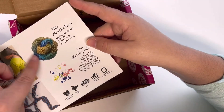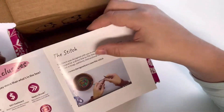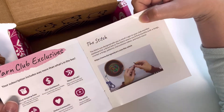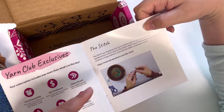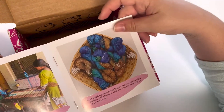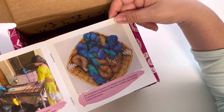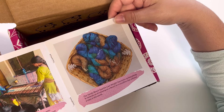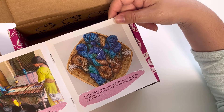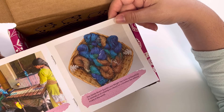Here are the contents of my box, and it also includes the yarn club exclusives — what I get for what I pay. It shows a bigger picture of their artisans working on these exact skeins. It's super cool that I get to see how they dyed the yarn — that's really impressive to me.